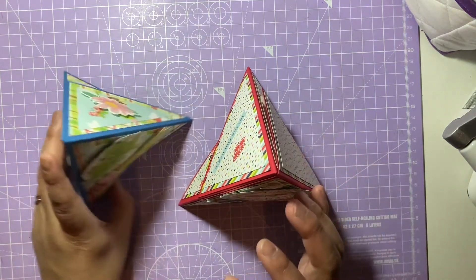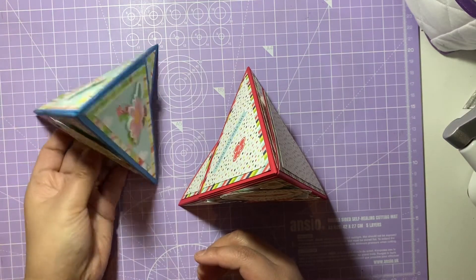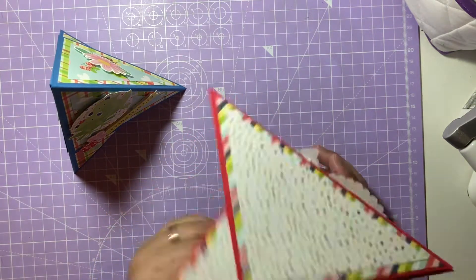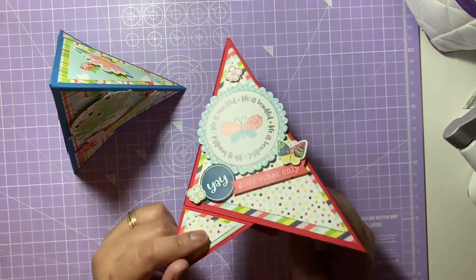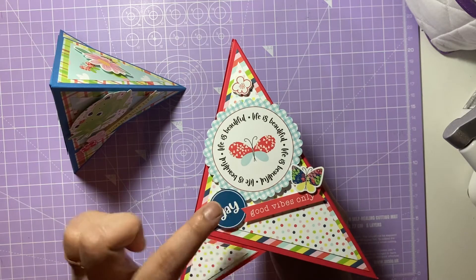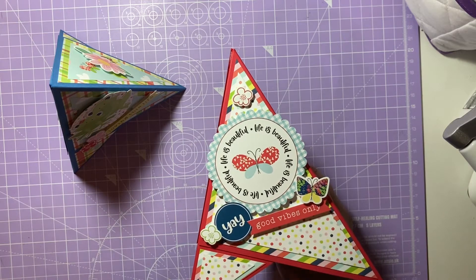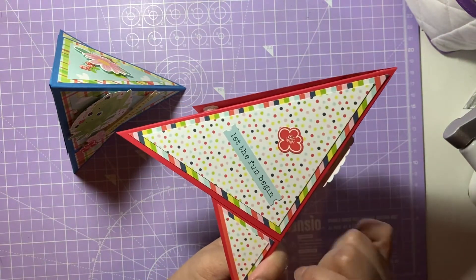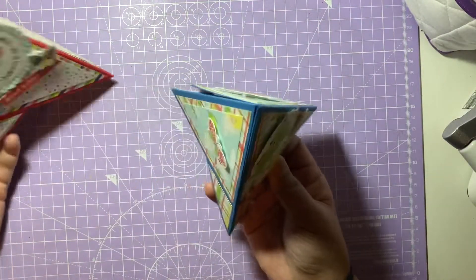These are the two teepee cards — you've got two frogs on the front of the blue one, which I love. The 3D element is gorgeous, and you can put them in flat envelopes and your recipient just puts them together using the hook-and-loop tape at the back. The front is decorated with 'Life is Beautiful' in a circle, with lovely butterflies, flowers, and little greetings stickers from the collection.